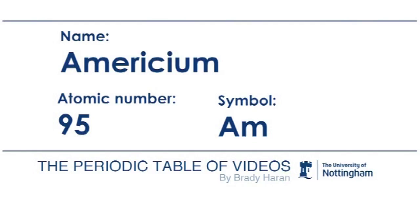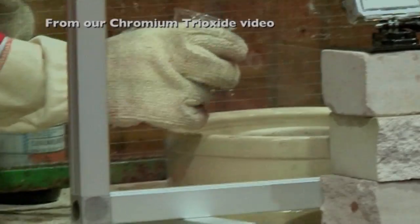Americium is the only transuranium element that you're likely to have a sample of in your house. In fact, you may have several samples, because Americium is used in very small quantities — nanograms, one thousandth of a millionth of a gram — in smoke detectors that we all have in our houses to prevent us being burnt to death if there's a fire.